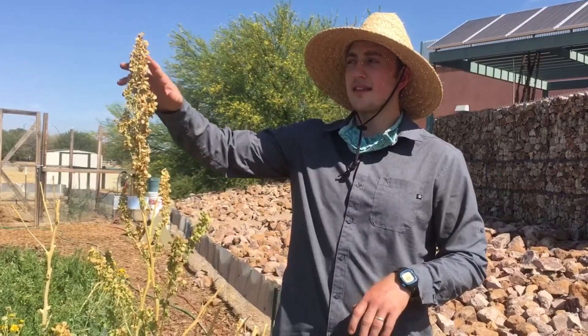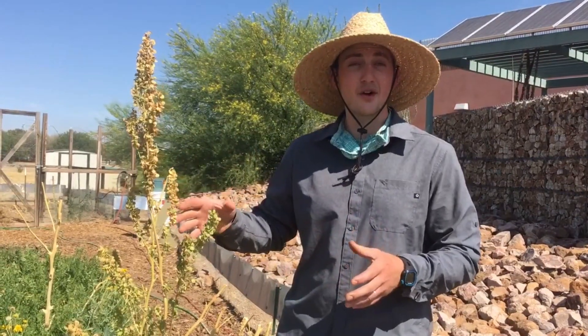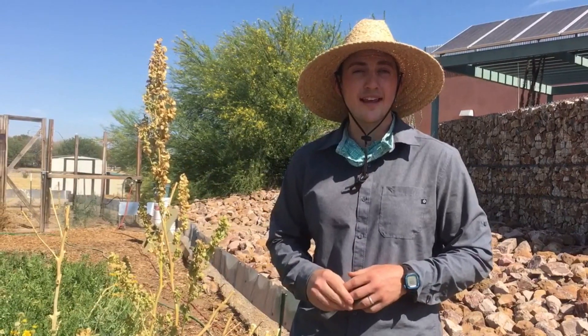When orach does finally bolt and go to seed as we're starting to get into summer, you'll really notice the seed heads forming clearly at the top of the plant. In addition to producing a lot of seed, they are really attractive in your garden. Orach is regularly used as an edible landscaping plant and even as part of floral arrangements.